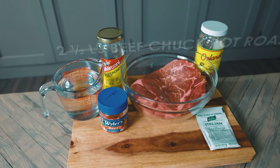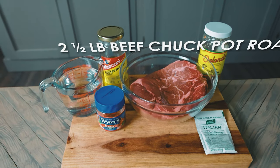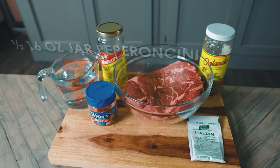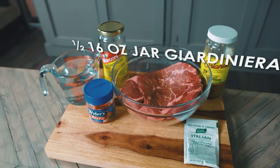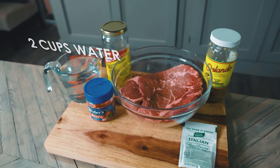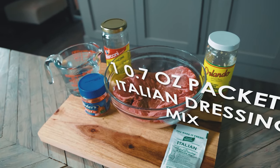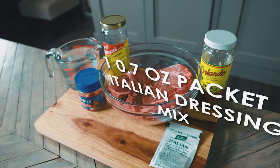For this beef you're going to need a 2.5 pound beef chuck pot roast, half a jar of pepperoncini peppers, half a jar of hot giardiniera, 2 cups of water, 2 cubes of beef bouillon, and 1 packet of Italian dressing mix — specifically Good Season's Italian dressing mix.